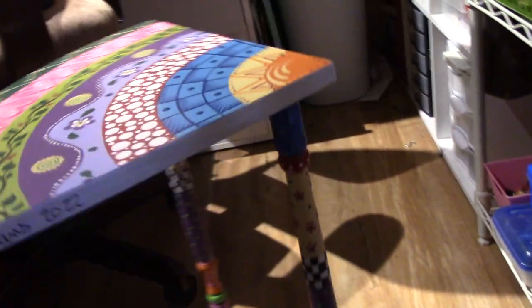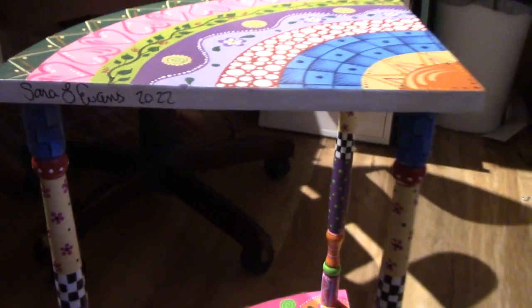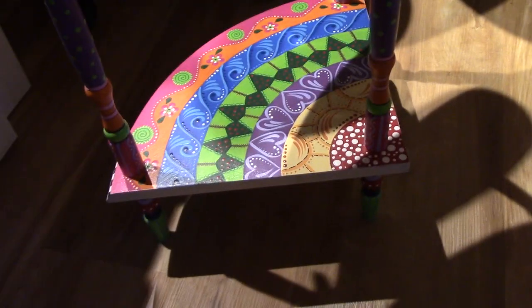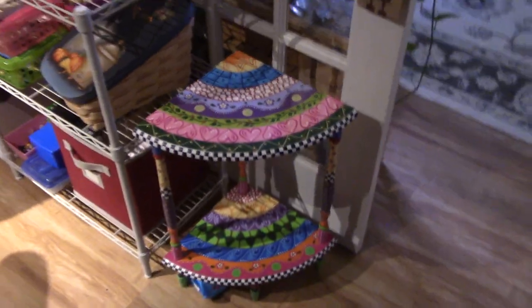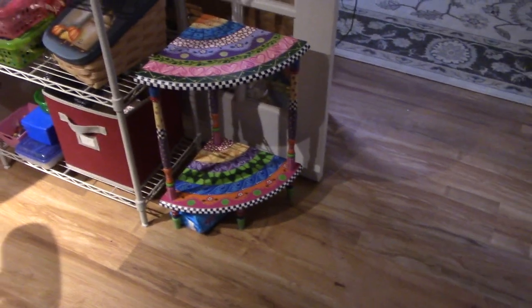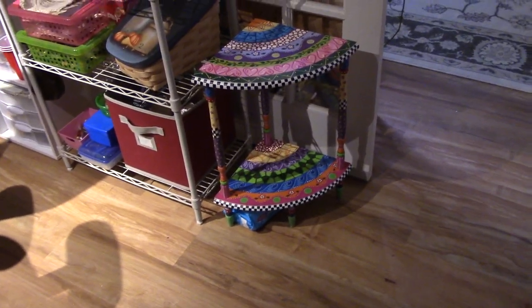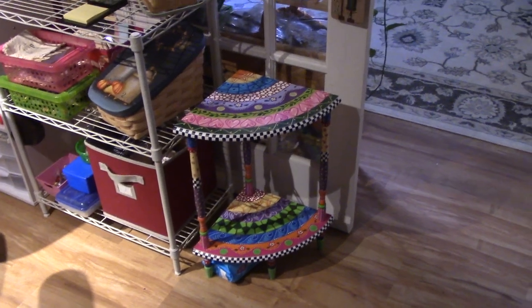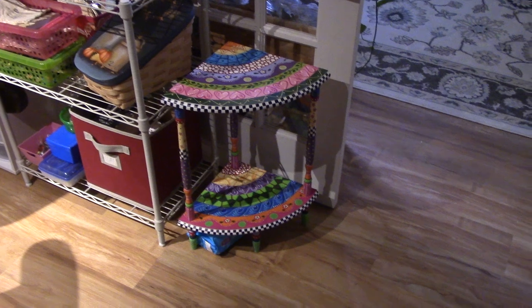I signed my name right there — 2022 — and it's all done. I'm very happy because this has been sitting in my craft room unfinished for years. I just used it to store and stack stuff on top of. I'm still gonna do that I presume, but I just don't know what yet.